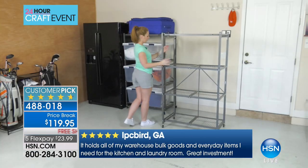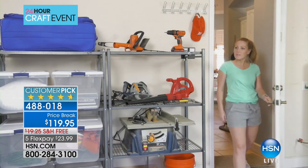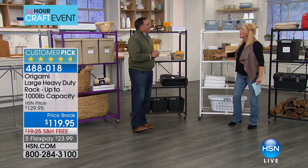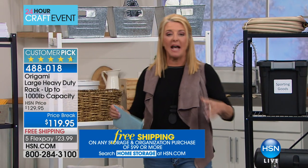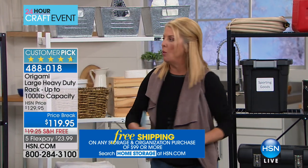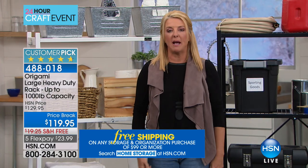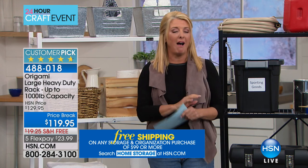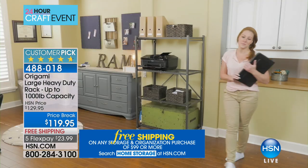I started using them in one room for all my crafting stuff, then moved them to a storage space I pay for monthly. I was actually able to get a smaller storage space because I rolled my origamis inside there. When I need to get in there, I roll one out, get to the next one, and when I'm done I roll it back. If you've got a closet that's a hot mess and you can never find anything, get a couple of these and totally transform your closet.